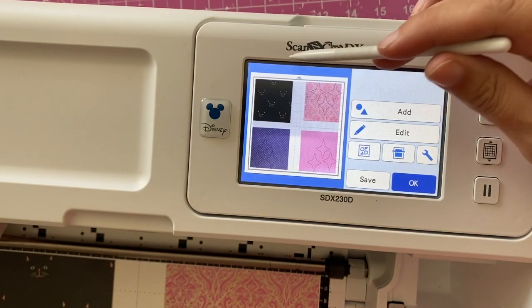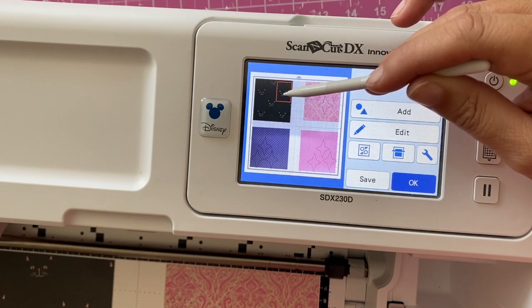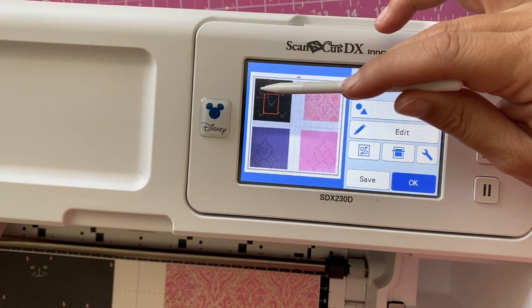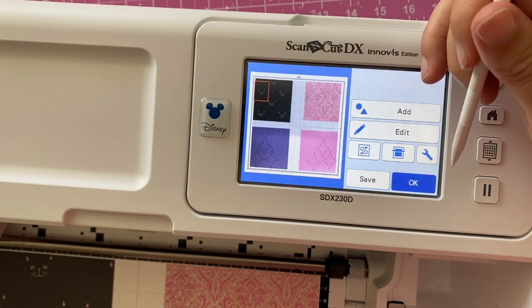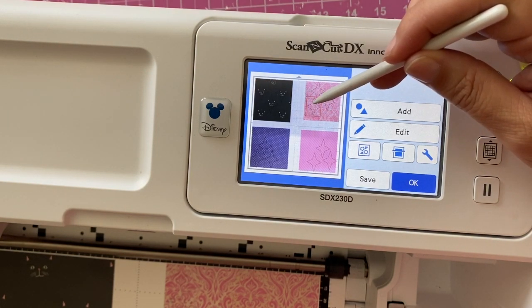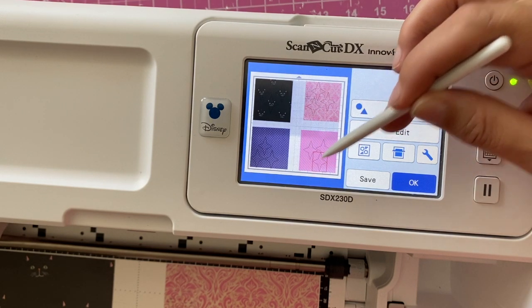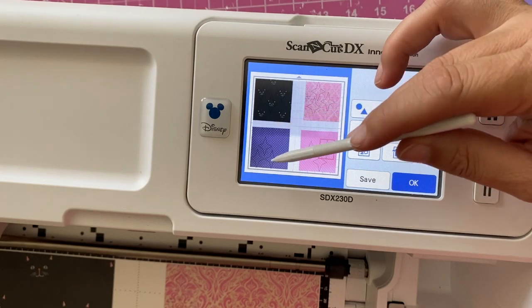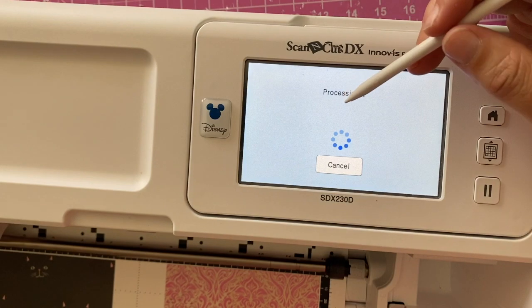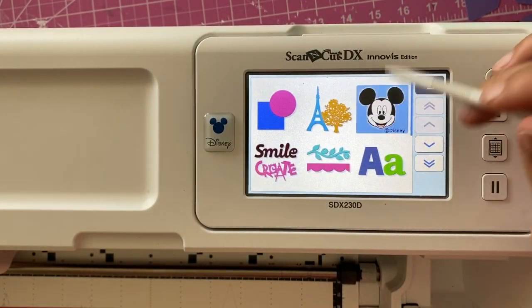I absolutely love this about this machine because it really makes it easy to cut out a whole bunch of different patterns and designs quickly and easily. I'm moving the shapes around so that they'll land on the little kitty cat faces, and once I'm happy with the placement I can adjust any others. Then we're going to cut and continue putting more materials down and recutting until I have more than enough of these shapes to assemble.